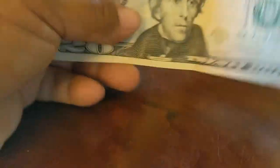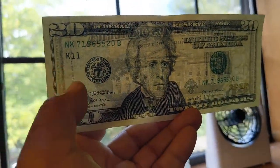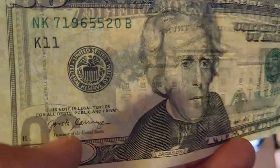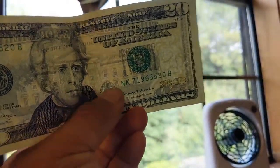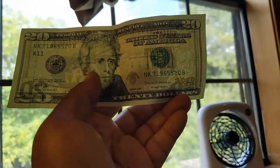A $20 bill — same thing. You're going to feel the lapel there on old Andrew Jackson. The strip on the $20 is over here on this side — it says '$20 USA' all the way down, and that's going to glow on a black light. Then you get a silhouette of Andrew over here too, so you've got Andrew here and a little silhouette right there.